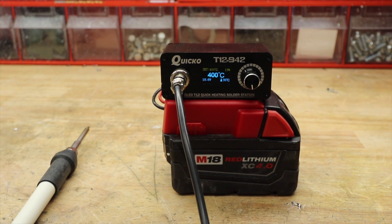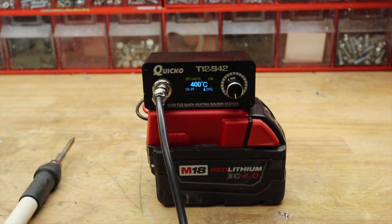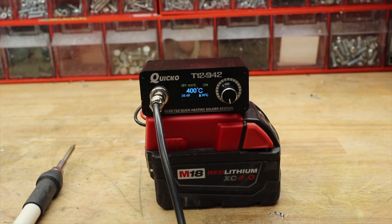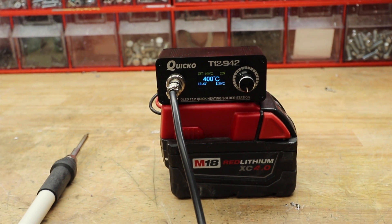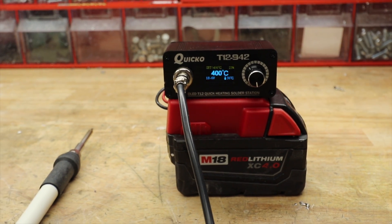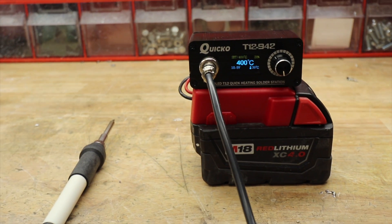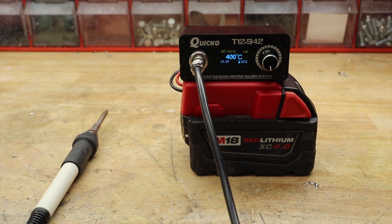I'm a happy guy. I just wanted to show you this quick and dirty way to throw together a DC soldering system. It works in a pinch — something to throw in your truck just in case. Give it a thumbs up if you thought this was worthwhile, and you can always subscribe — it really helps out the channel. We'll see you next time.